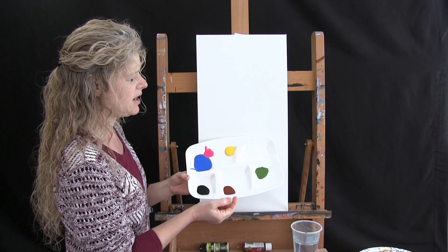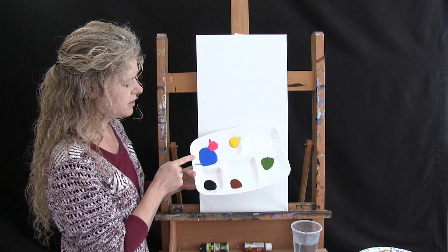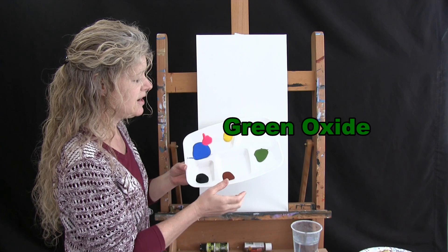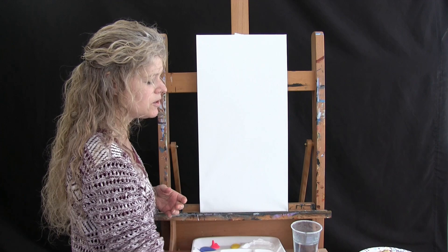I'm going to be using acrylic paint and the colors I'm using today are Titanium White, Chrome Yellow, Fluorescent Pink, Cobalt Blue, Mars Black, Burnt Sienna — which I may refer to as Rust or Brown — and Green Oxide. Again, you can switch up the colors, but that's what I'm going to be using.